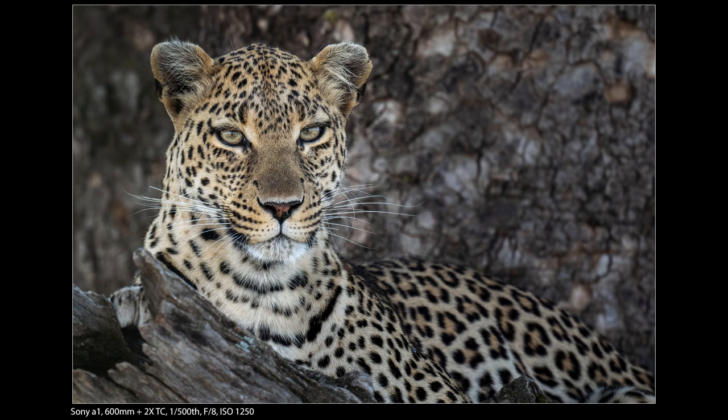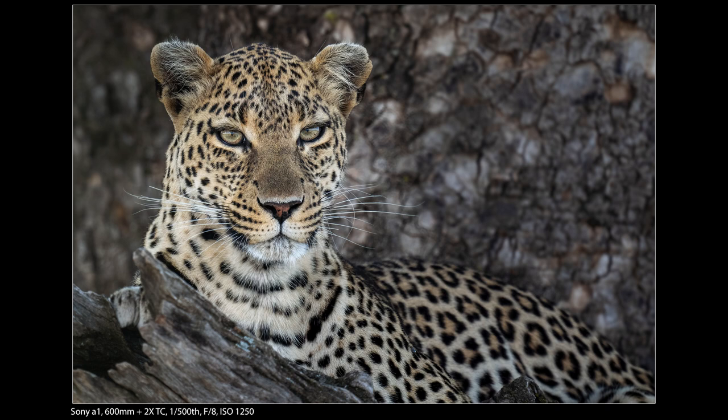I grabbed the 600 with a 2x converter — 1200mm — and went in for this tight shot. This is virtually what I saw in the camera with no additional crop. It worked really well: the tight crop eliminated the bright sky patches on the sides, and I also wanted to showcase her coloration, which was a very subtle, soft orange — less orange than a lot of leopards. A lot of times people get too concerned about having the entire animal in frame, but getting closer to focus on the eyes and coloration really did the job here.